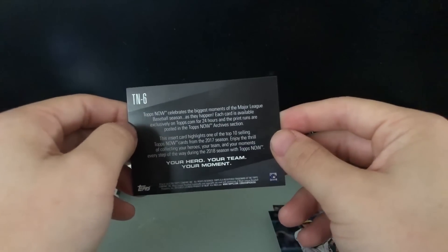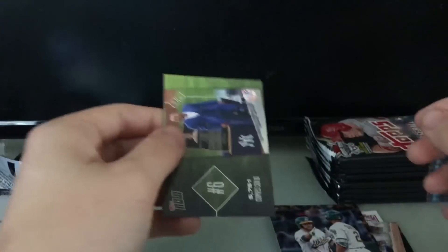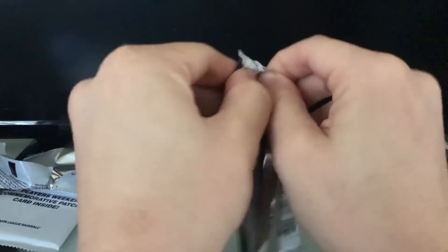Oh, it looks like there's a Derek Jeter card in every single pack — that makes a little bit more sense now. That's pretty cool. Alright, got some Jeter in there and a bunch of good stuff. On to the next one.